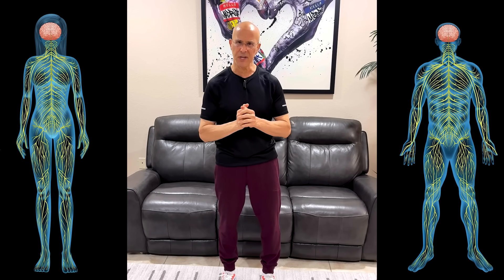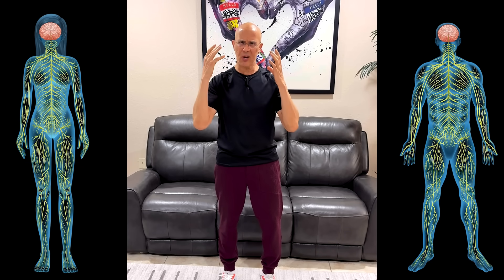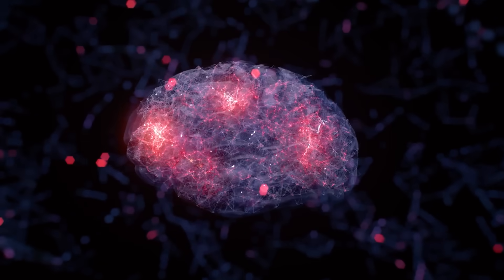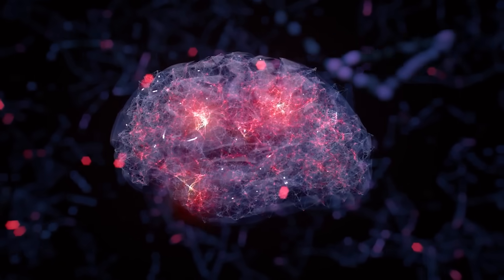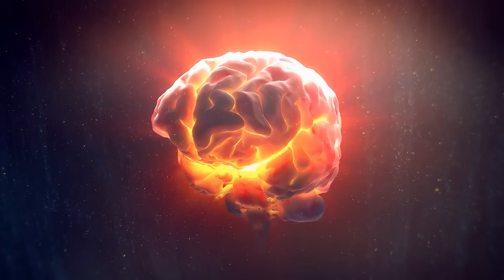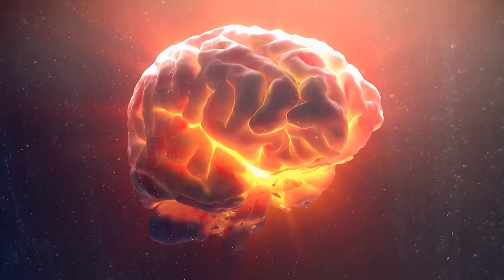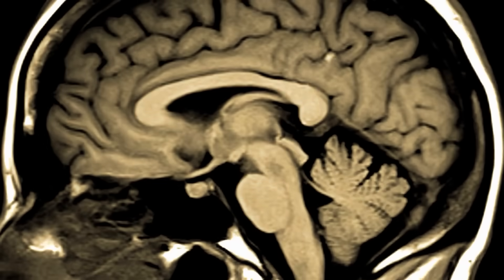This drill that we're going to share together is going to activate different areas in the brain, particularly what we call neuroplasticity — your brain's natural ability to rewire and build itself. It combines coordinated movements with mental challenges to fire up multiple brain regions at the same time. You'll activate your motor cortex, your prefrontal cortex, your cerebellum, your vestibular system, and your corpus callosum.